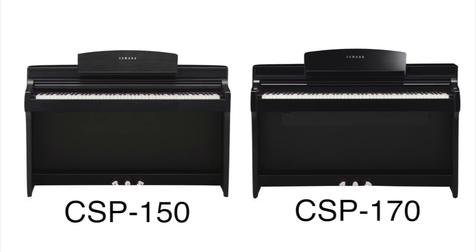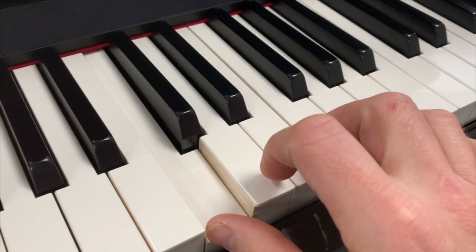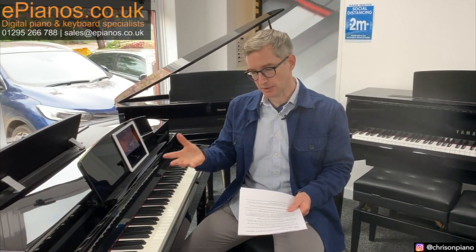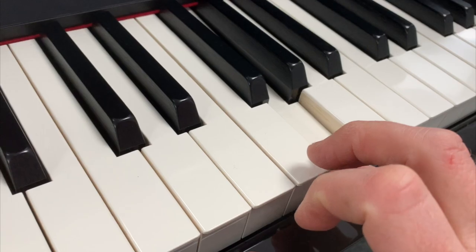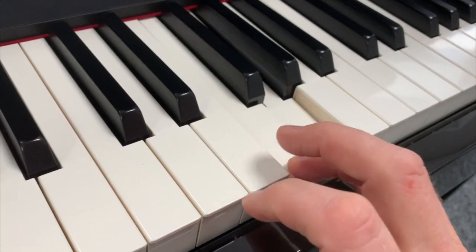Do they feel like a real piano to play? Yes, they most certainly do, because on both of these models, CSP 150 and 170, Yamaha have included one of their excellent graded hammer weighted key mechanisms. When you push down a few keys you will feel a mechanical resistance, and this is a highly advanced, highly tuned system from Yamaha. So yes, they do feel like a traditional piano to play.